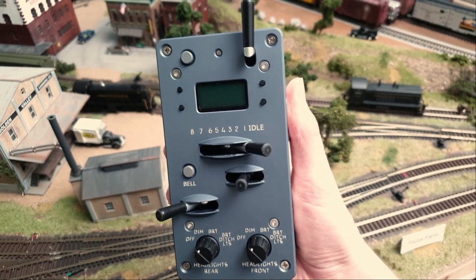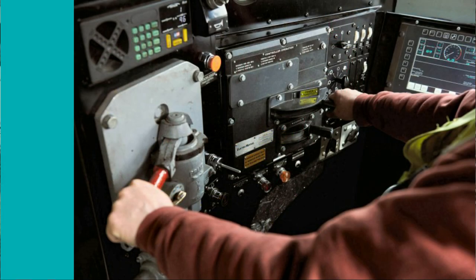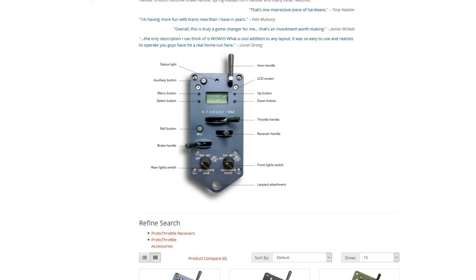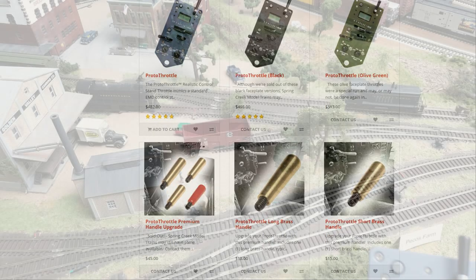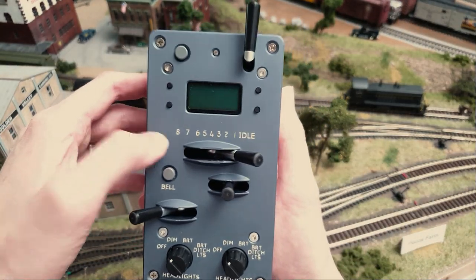This is basically a miniature diesel control stand designed after an EMD control stand as you find in a real locomotive. The product is designed and manufactured by Scott, Nathan and Michael, which the latter two work for Iowa Scaled Engineering. The design point was to design a high quality and authentic experience, so you see that back in the material used.